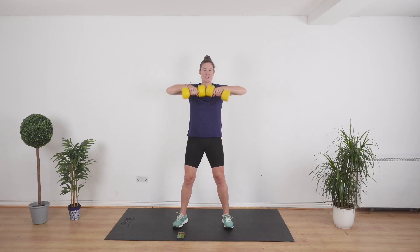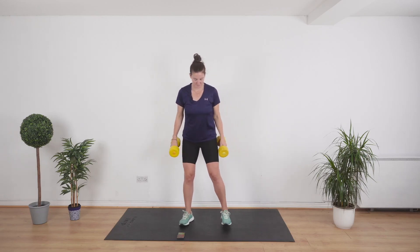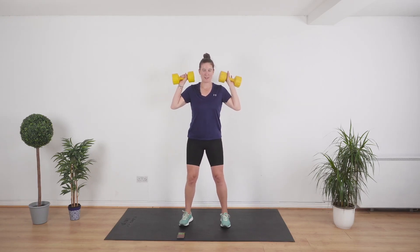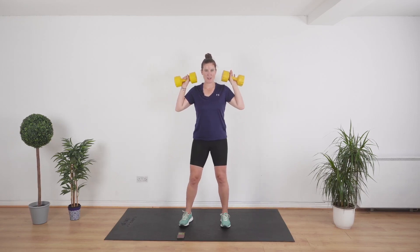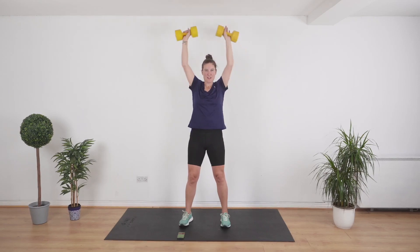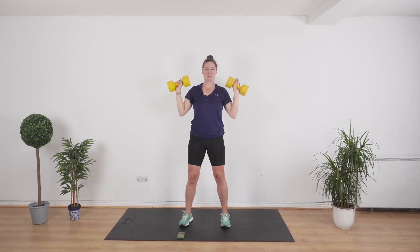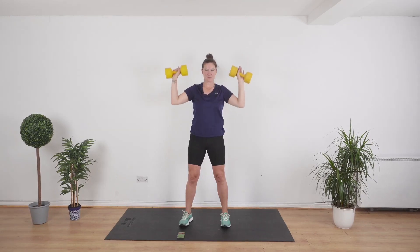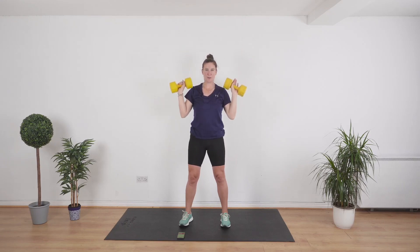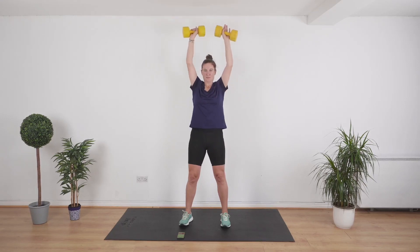We're going to do a shoulder press next — great exercise. Knees a little bit bent, lifting up your weights. Get ready — 3, 2, 1, let's go. Weights up, touching, bring it down. Tuck your neck in, make a little double chin for yourself. All the way.